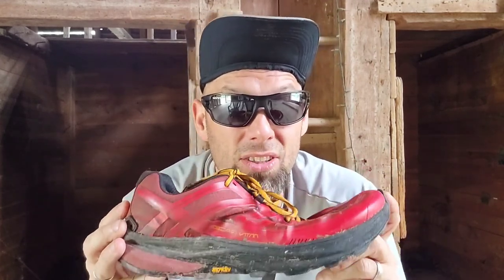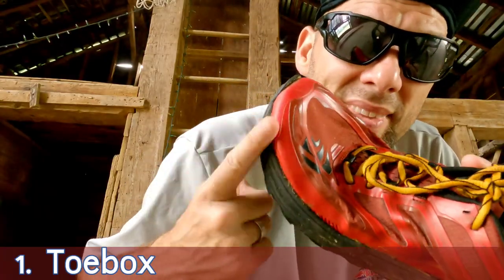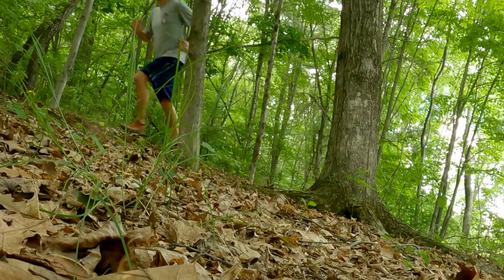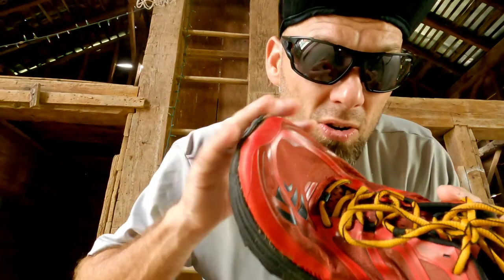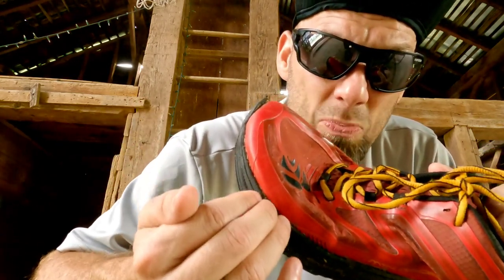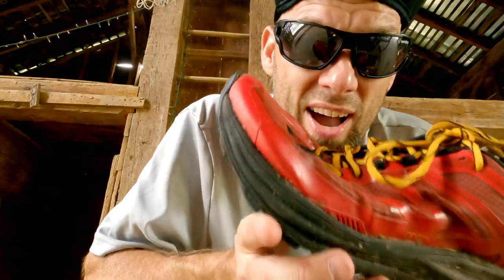If I was going to decide to buck up for a shoe, it would have to have certain qualities to make it worthwhile. The toe box was key — anything after a 50k, even 50 miler or higher, my toes would cram in and I would get huge hotspots, blisters, things like that on different parts of my feet. With these, I have not.